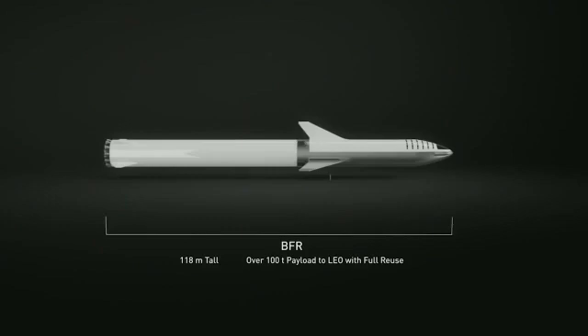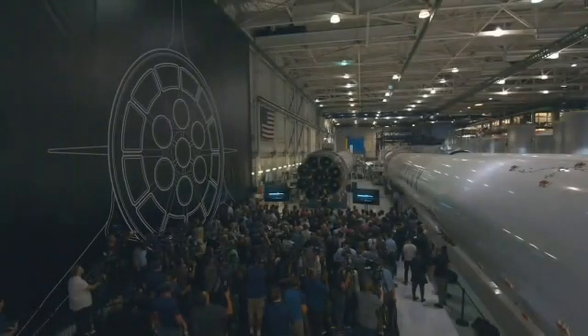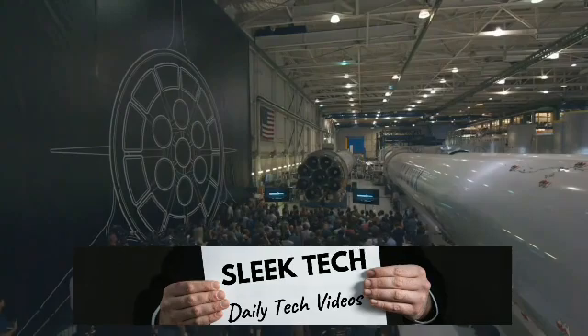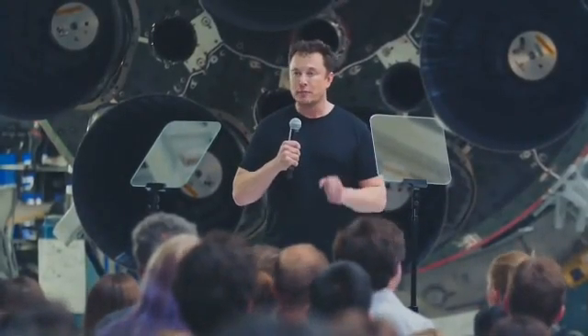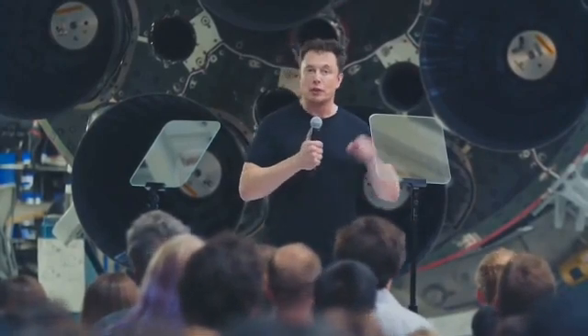BFR is designed to take 100 tons all the way to the surface of Mars, or maybe Ceres. But if you have a propellant depot on Mars, you're able to get from Mars to the asteroid belt, to the moons of Jupiter, and planet and moon hop all the way to the outer solar system. BFR is really intended as an interplanetary transport system capable of getting from Earth to anywhere in the solar system as you establish propellant depots along the way.